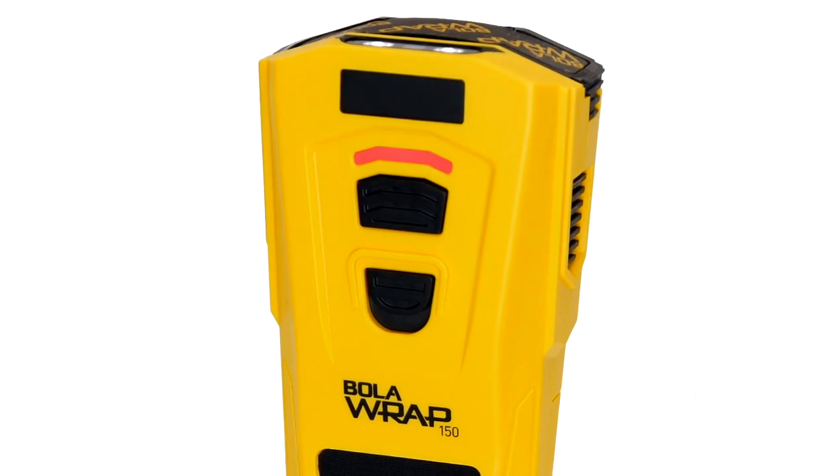If any of the checks fail, the LED indicator remains red, indicating a fault that needs to be corrected. And if the battery is low and needs to be changed, the LED indicator will flash amber.